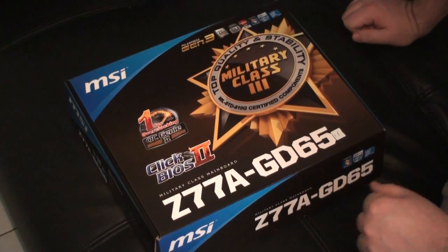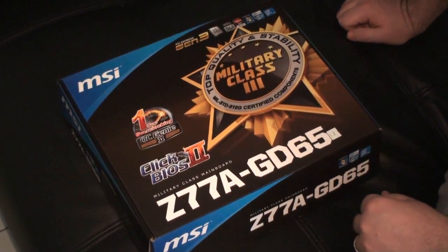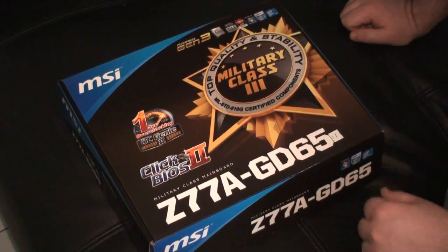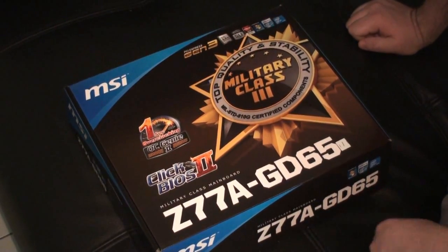This is an upcoming motherboard that's probably going to be released next month and it supports third generation Intel Core CPUs — that's what MSI told us to call it. We know, and I'm sure you guys know, that this is an Ivy Bridge motherboard.